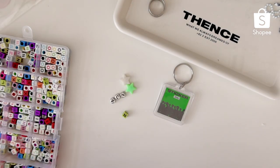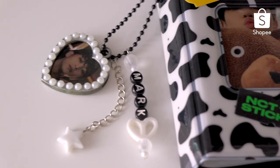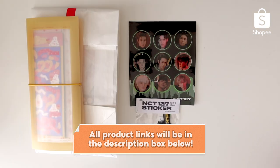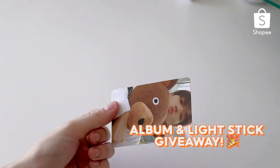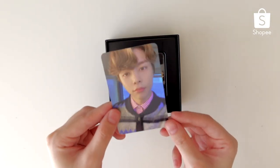Welcome back to another episode of Shopee DIY Shopee Fam. I'm Jody and for today's video, I'm going to show you all how to make accessories for your photocard binders or just simple keychains you can hang on your bags in general using items you can find on Shopee. I will also be linking all the materials I use down below. In honor of NCT 127 being Shopee's 1111 performers, we are giving away one NCT lightstick and one favorite album to two lucky nCitizens, so be sure to stay tuned until the end of the video to see how you can win.